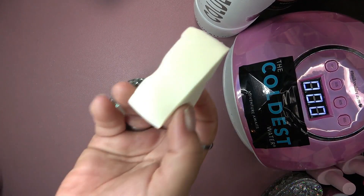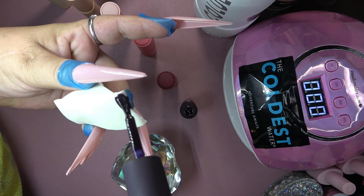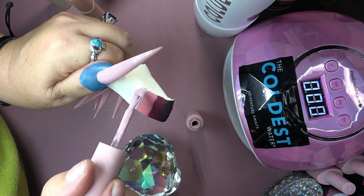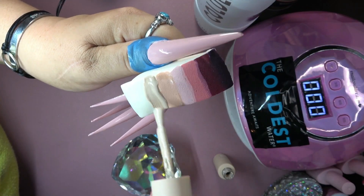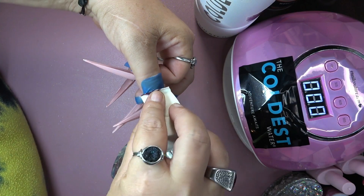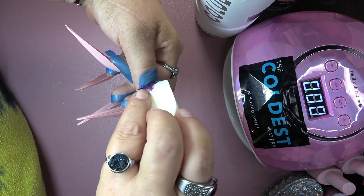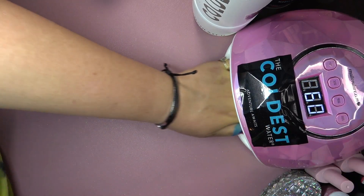Now it's time to have some fun. Get your sponge and open up all the colors in a row in the order you want them. Apply the colors onto the nail, press and roll the sponge. The more we do it, the more the color is going to come out — so don't worry about that. After the first layer is on, give that a 60 second cure.